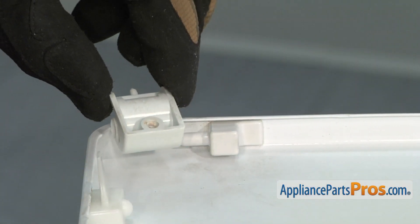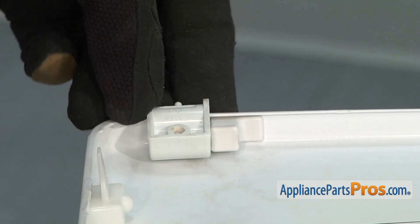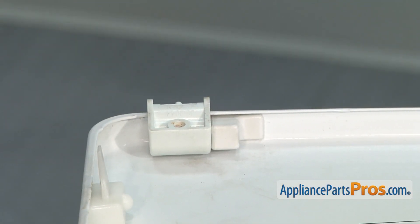Then slide the old hinge onto the new hinge pin, making sure that the hinge's tab faces towards the outside.